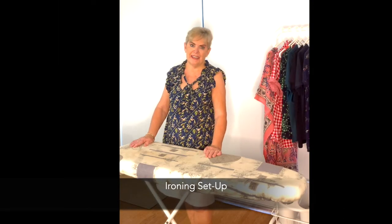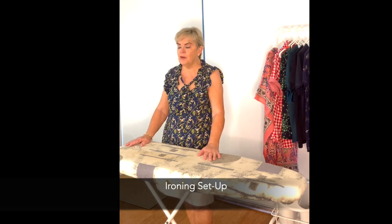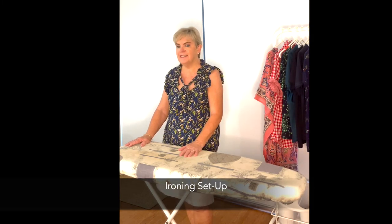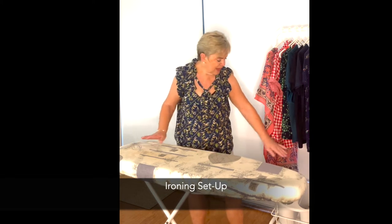I like to iron anywhere in the apartment that I feel comfortable — cool in air conditioning in the summer — and also to watch a little bit of television, Netflix or the like, while doing the boring job of ironing.